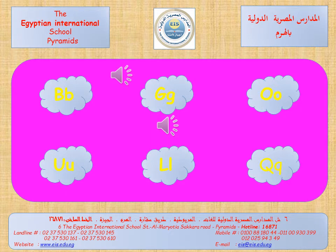These are our third group letters. Let's remember them and say their sounds. B, G, O, U, A, L, Q.